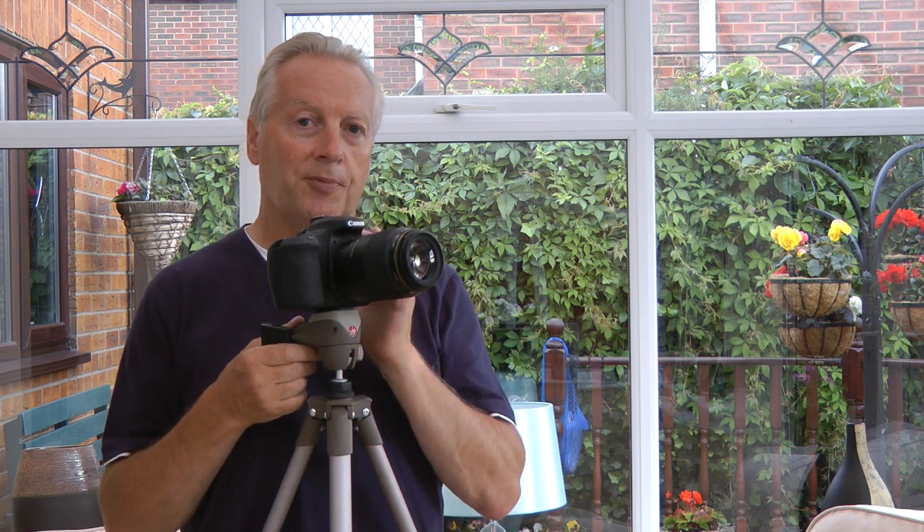First of all, let's look at this particular camera set up on the tripod aimed at the subject. I'll lock the camera and show you the amount of fall associated with the amount of play in the head, and then I'll put my adapter plate on there and repeat the process so you can see that there's actually no movement.